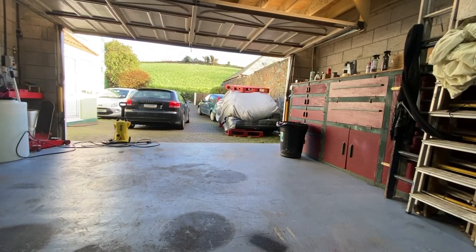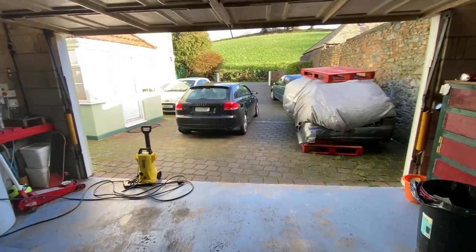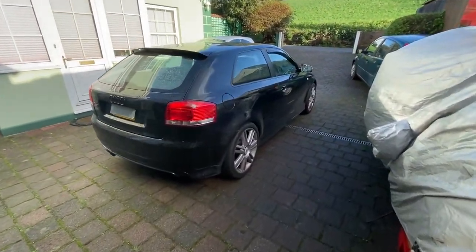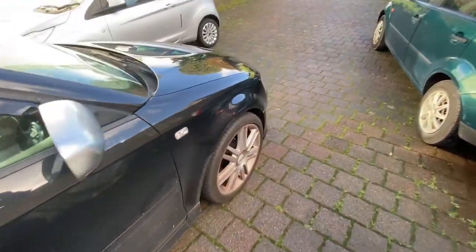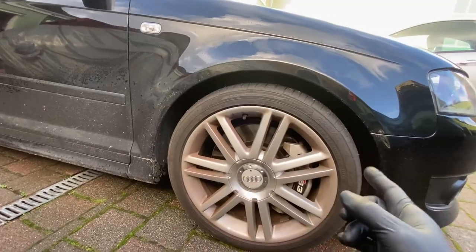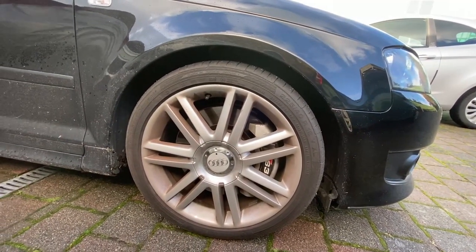Otherwise I'm just going to go ahead and dump it really. My plan for today: I'm going to get the car in the air, get the wheels off, and power wash all the insides — just sort of freshen it up a little bit.